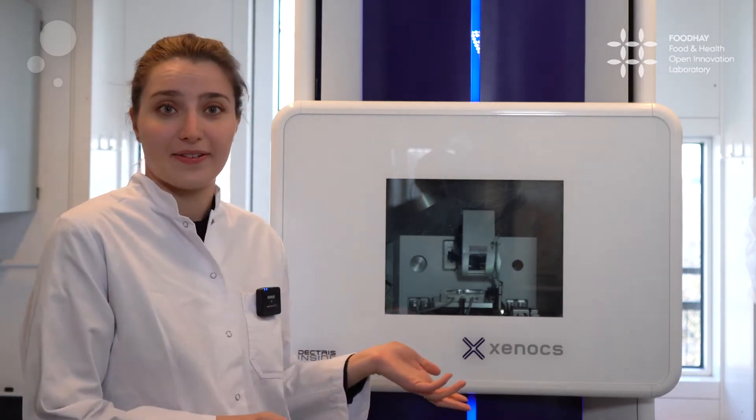Hi, my name is Sófél Szentmári. I'm a PhD student here at Copenhagen University at the Department of Food Science. Today I would like to take a few minutes to introduce you to this piece of equipment that we have under our research with FOODHEY.